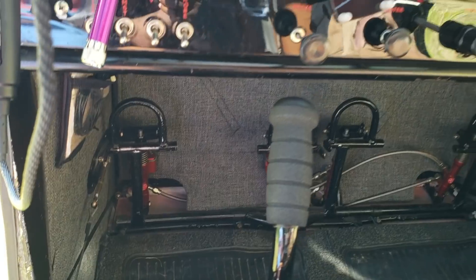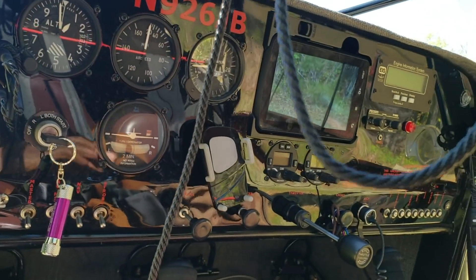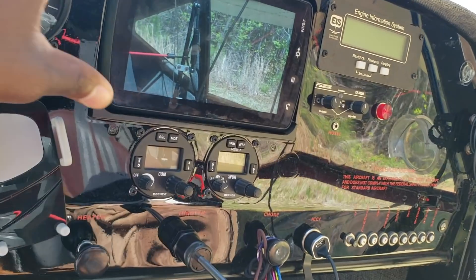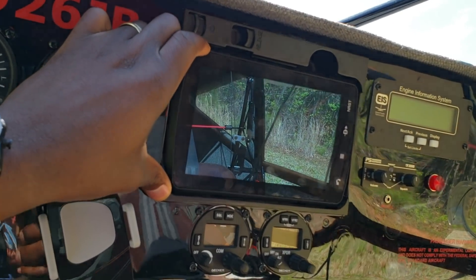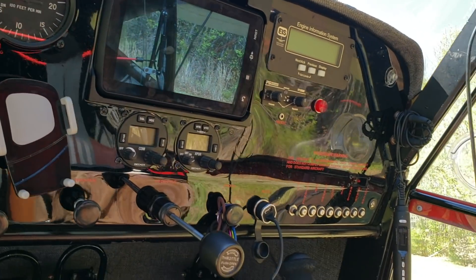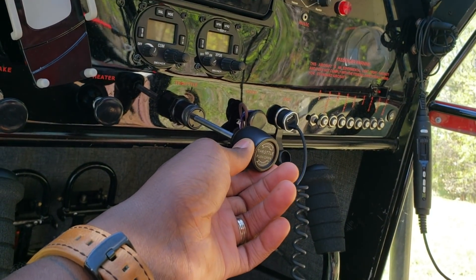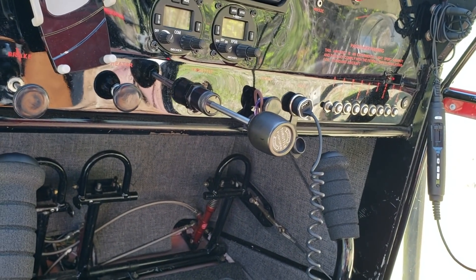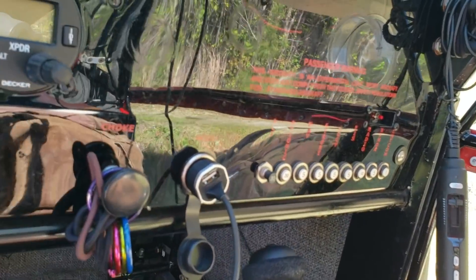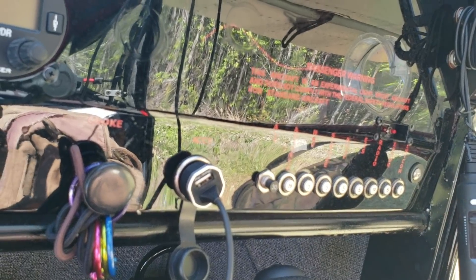The rudder pedals are there, and with these rudder pedals you do have toe brakes on them. I love this dash — you've got your flight instruments here. The panel almost looks like a tablet. All you have here is the throttle — no mixture, no prop lever. So this is likely a light sport.